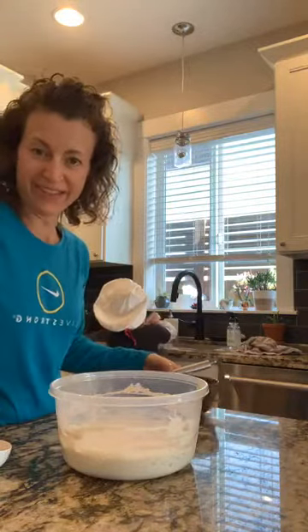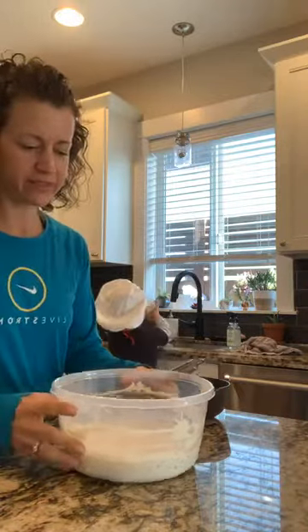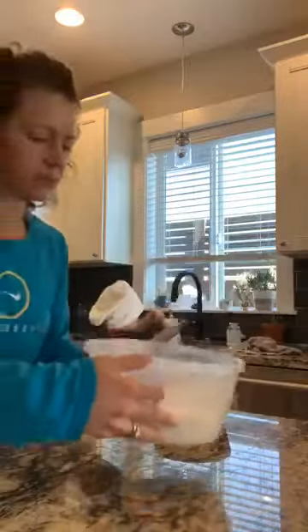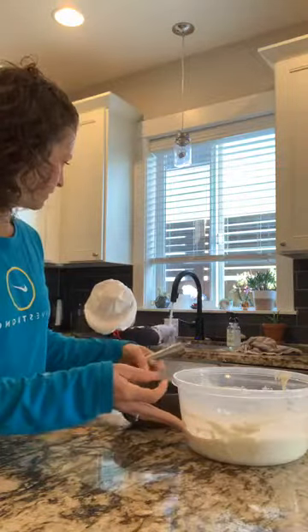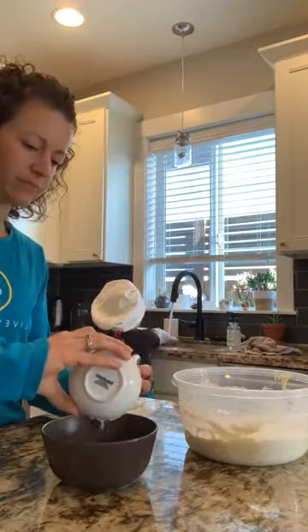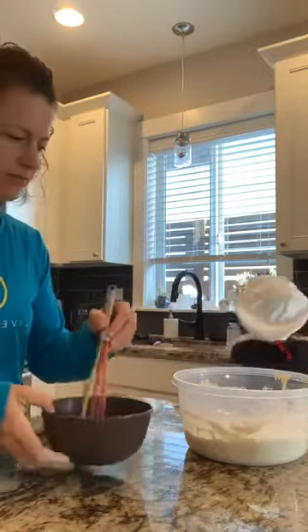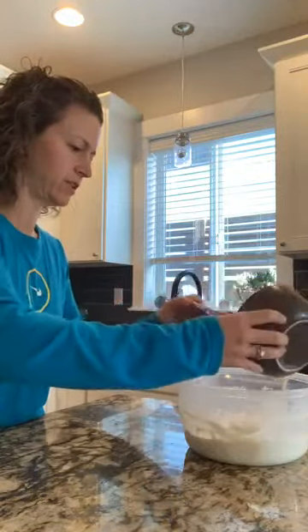While the silliness ensues, we will continue. I want you to check this out because it is bubbly — it is happy. It's been doing some work all night and now it's ready for the rest of the ingredients. So while my lovely, handsome assistant washes his hands again, we're going to combine the remaining ingredients — which is an egg and melted butter — and add it to the overnight sponge.